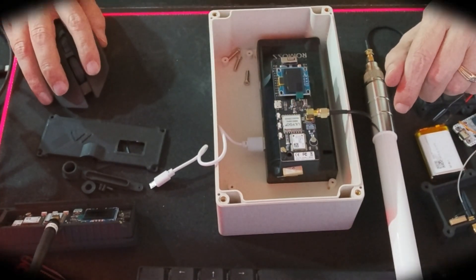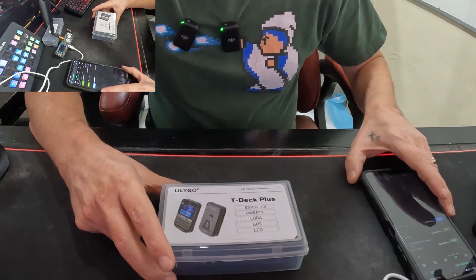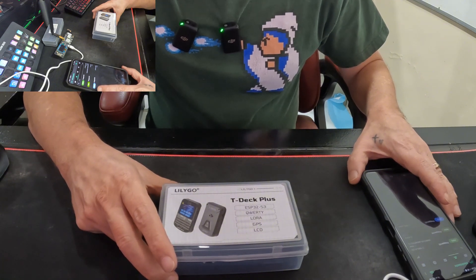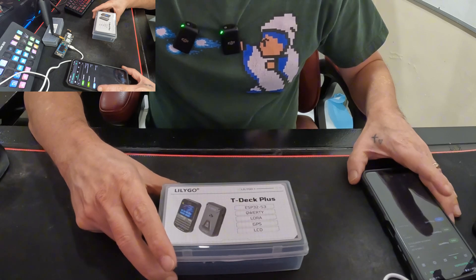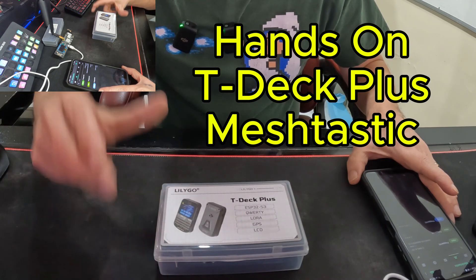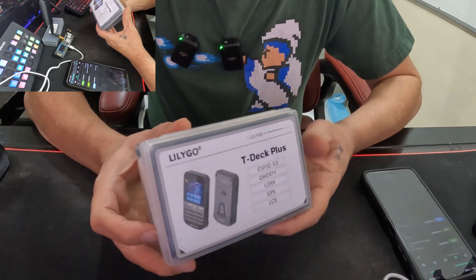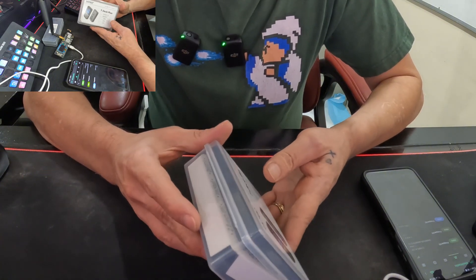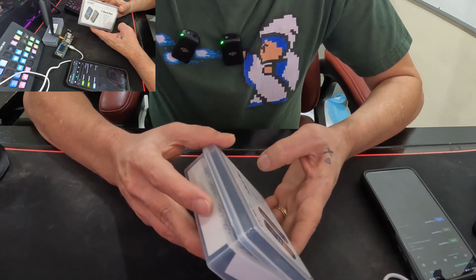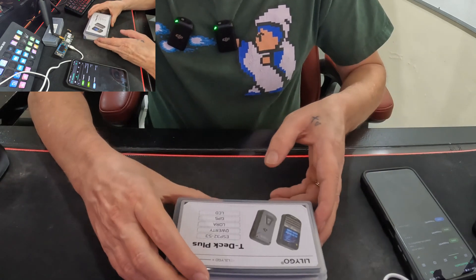All right, guys, welcome back. If you watched that part where I was showing what I was really enthusiastic about — picking up a couple T-Beams and printing some cases — the links will be down below. I have not touched any of this stuff since; I have a lot of projects going on and this one got kicked to the side. But then I saw they came out with the T-Deck Plus, and it's really got everything I wanted. I was looking into building a case with my own keyboard, but I really like the look of this.